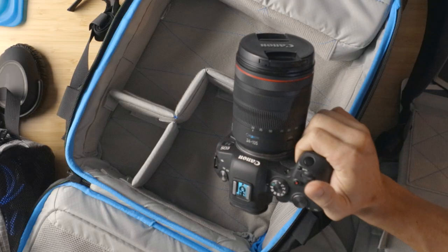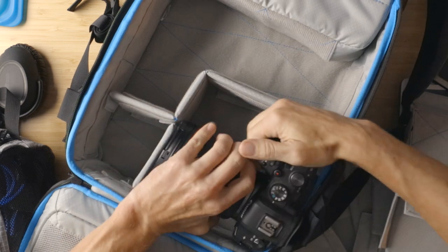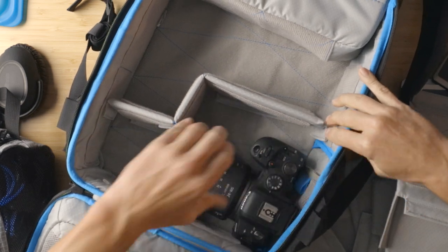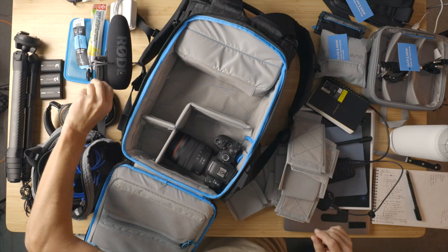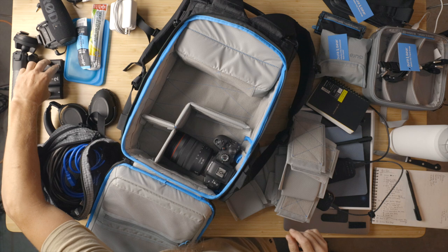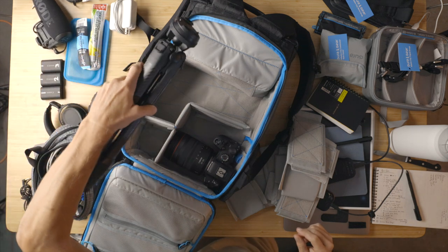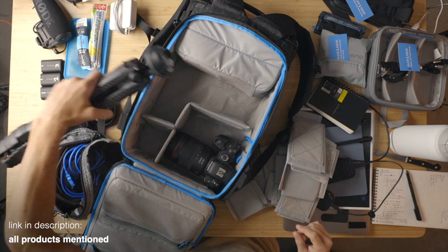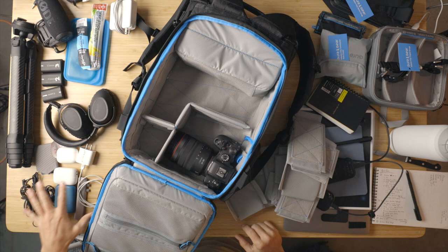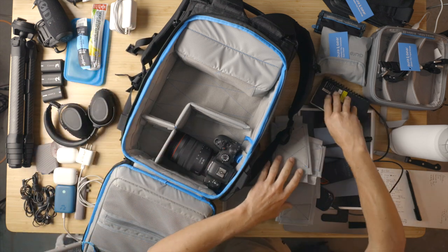Here's my Canon EOS R6 with the 24-105 on it. When I travel, I typically just bring one lens. Other things I need are my Rode microphone, some batteries. I'll often bring the Peak Design travel tripod, which was super spendy but I've really relied on it. Then I've got my everyday essentials, computer, and stuff — I'm going to walk you through it.